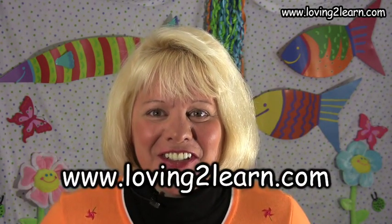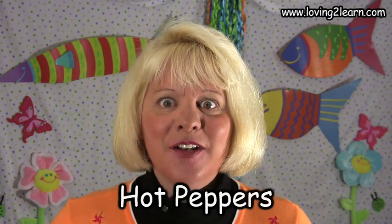It's time to discover, it's time to play, so let's get started right away. Welcome to Loving to Learn. I'm Mrs. Grant and today we're gonna say the jump rope song, Hot Peppers.